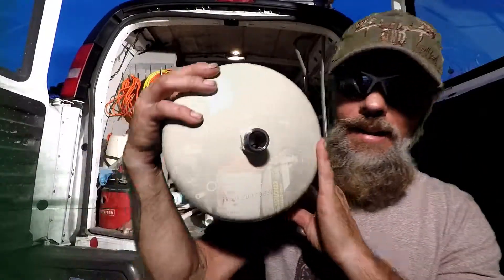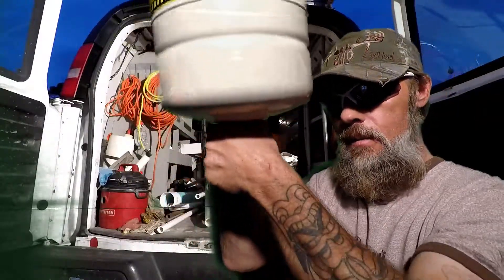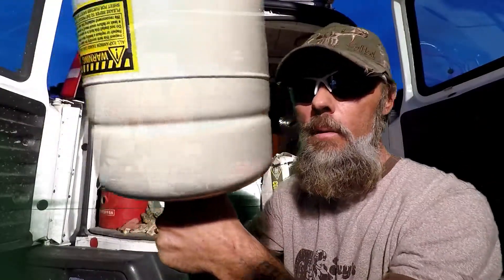Thermal expansion tank — 'thermal' means heat, and what does a hot water heater usually do? It heats up water. That's why you would find one of these canisters mounted above your hot water heater. If you don't have one above there, it's time to call a licensed plumber and have one installed. You've got an inlet right here, three-quarter inch, where it would mount to the top of the cold inlet of a water heater.